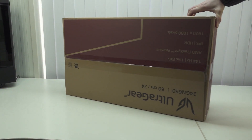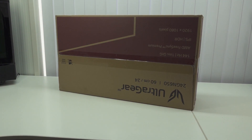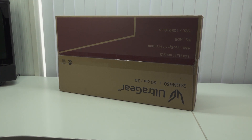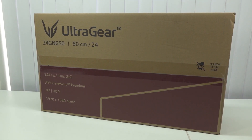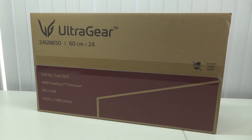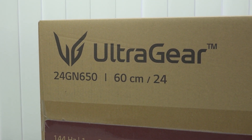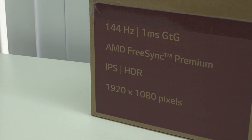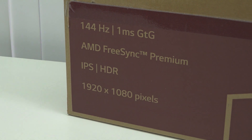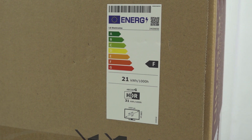Welcome back to the channel! In this video I wanted to take a close look at my new gaming monitors. I've been using old school Dells — they were pretty good, IPS panels, but I wanted an upgrade. These are 144Hz panels. They're not NVIDIA G-Sync certified but they do have AMD FreeSync Premium, and I'm curious how they'll work on my NVIDIA card. These are HDR IPS panels at Full HD resolution, 1920x1080.